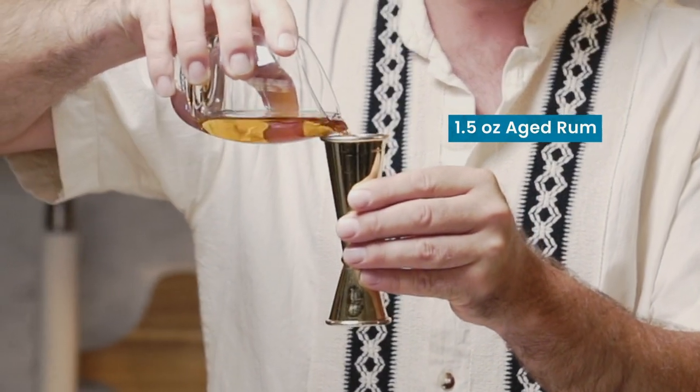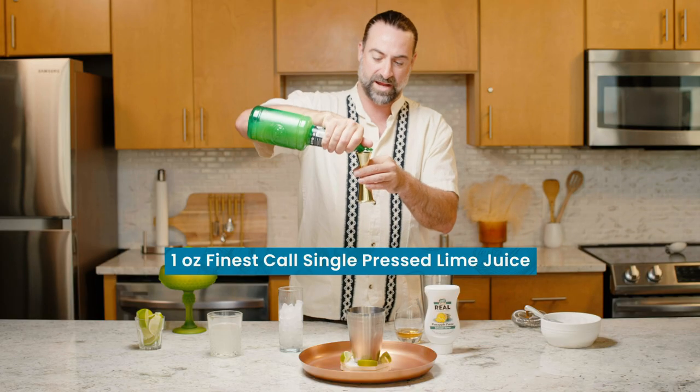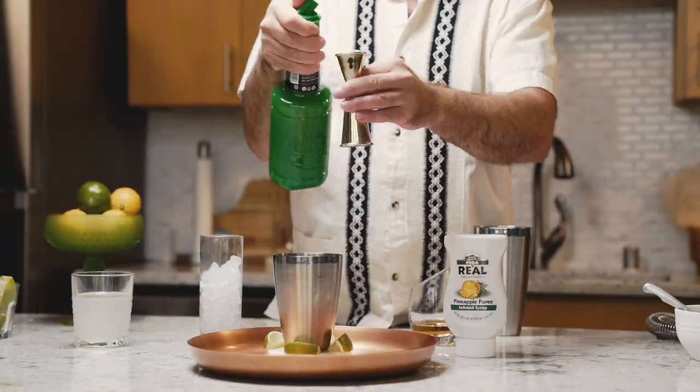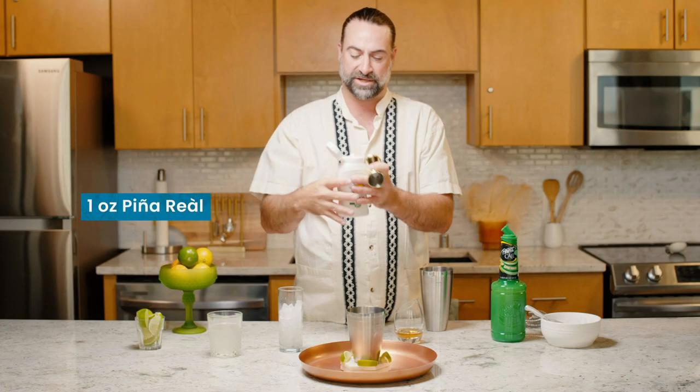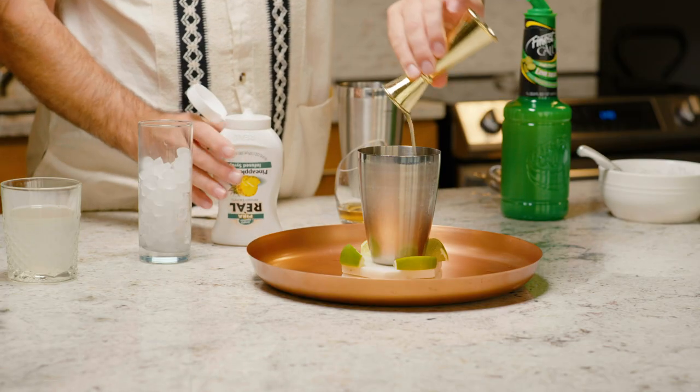First off, we're gonna start with one and a half ounces of a great aged rum. We're going to add next one ounce of Finest Call Single-Pressed Lime Juice. And then for a little bit of sugar and a little bit of texture, we're going to add one ounce of Real Infused Exotics in this great pineapple puree.